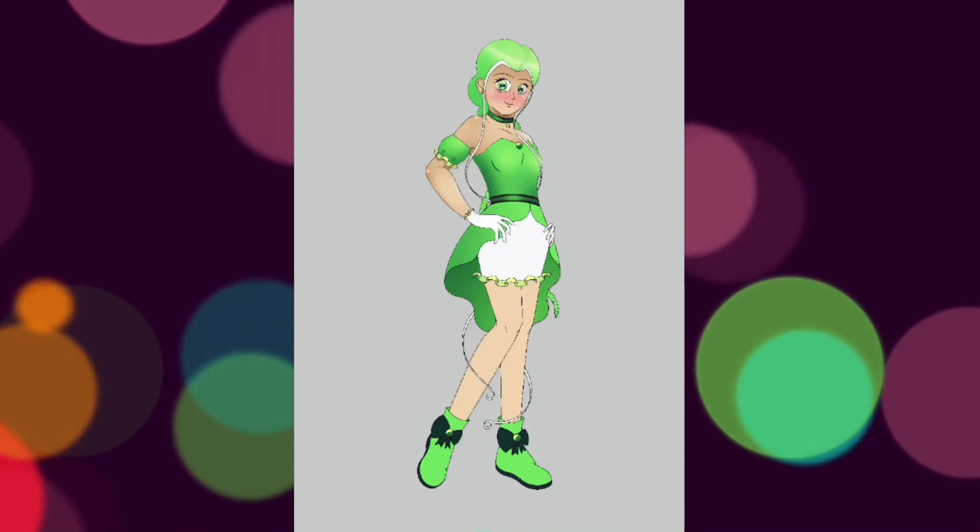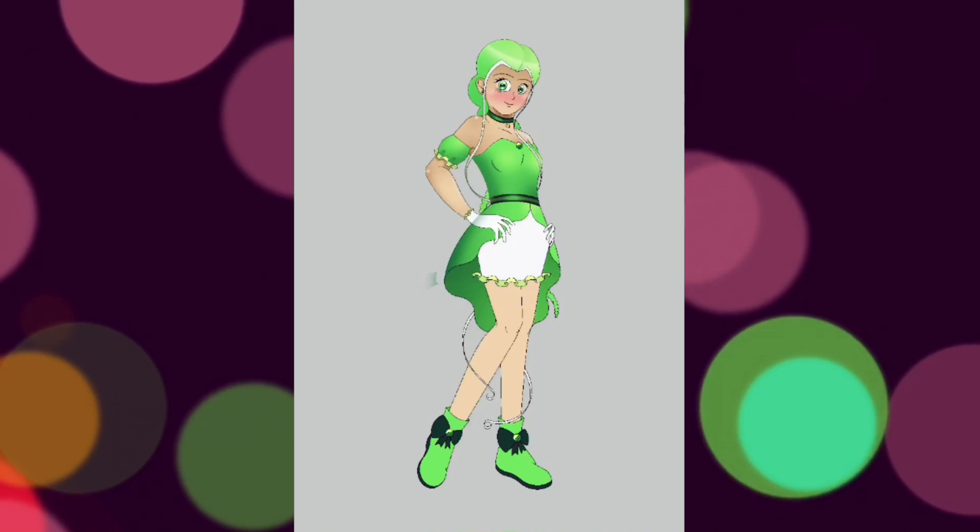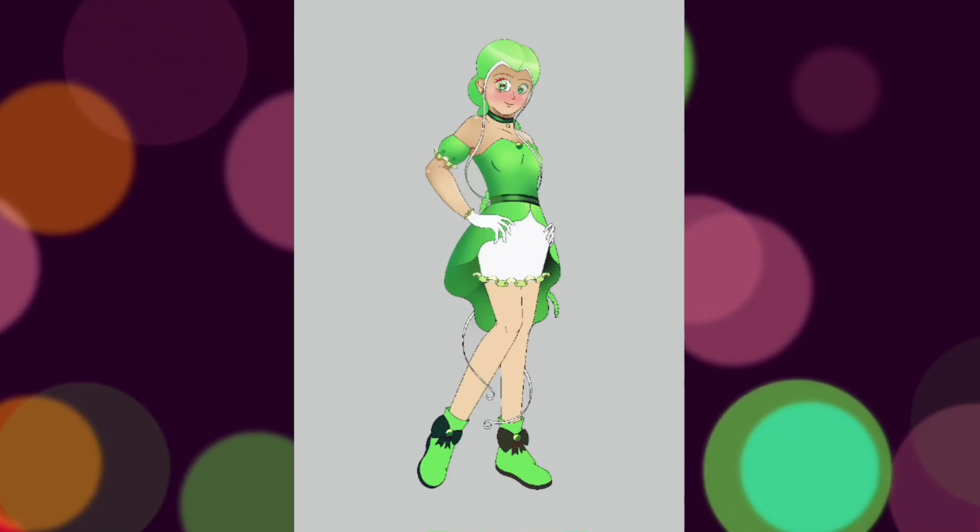For Mew Lettuce, I decided I would give her a pair of small boots. I wanted to have her smart but reserved personality shine through in this redesign, so I felt that these small cute boots fit her best.